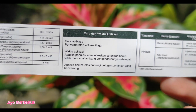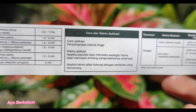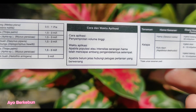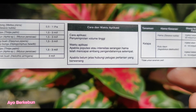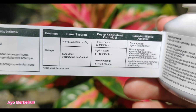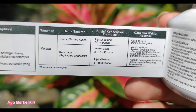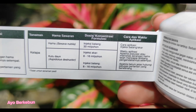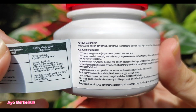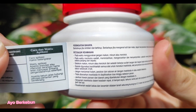Kemudian untuk cara dan waktu aplikasi, yaitu dengan cara penyemprotan volume tinggi. Waktu aplikasi itu apabila populasi atau intensitas serangan hama telah mencapai ambang pengendalian setempat. Kemudian untuk tanaman kelapa, bisa sobat lihat di sini, cara aplikasinya yaitu dengan cara diinjeksi batang atau akar. Di sini juga ada peringatan bahaya dan petunjuk keamanannya.